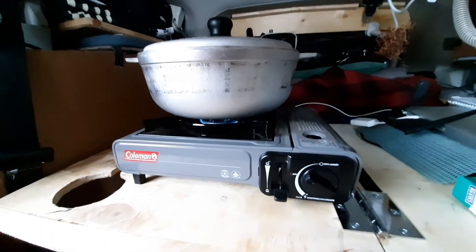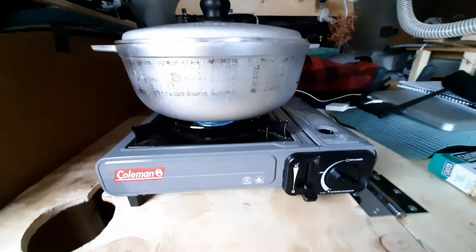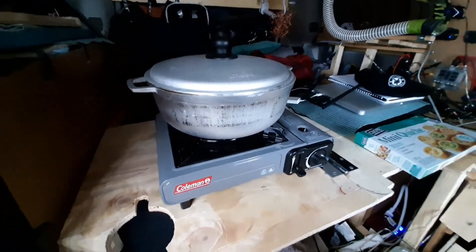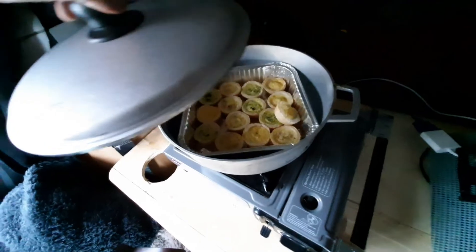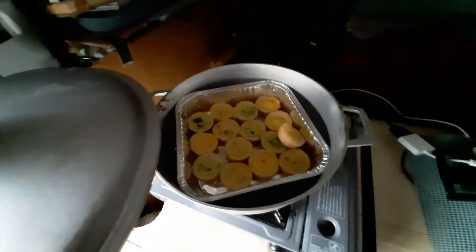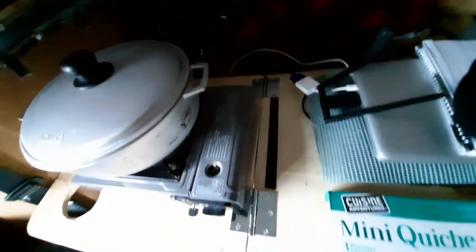Low heat — that way it doesn't burn. That's what my dad always says: low heat cooking. Low heat — low key! Take a look here, it looks pretty good. This handle is very hot though.